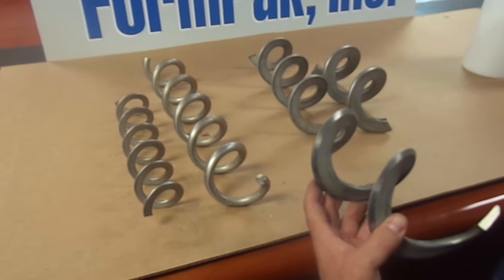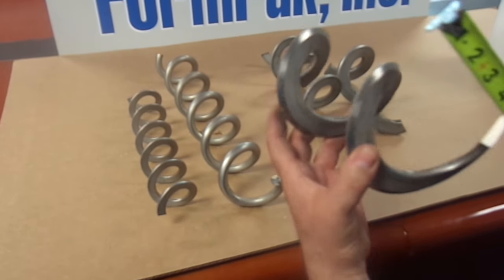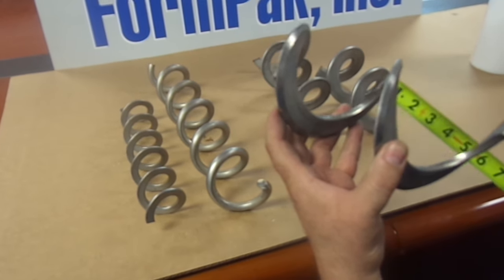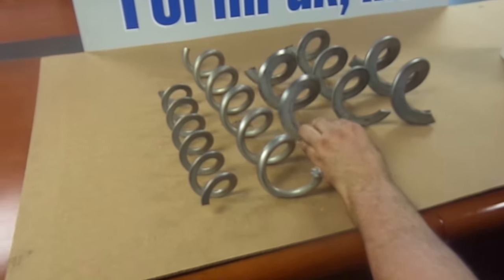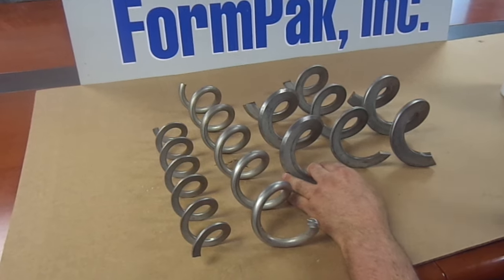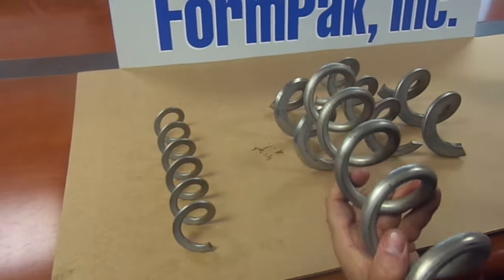Another offering for a heavy granular product, where a customer may need a screw to really cut through, we offer a beveled edge auger. As you can see, it has a small slice on the outside edge. It measures the same as the previous — about three and a half to four inches OD with a two inch ID and a three and a half inch pitch.